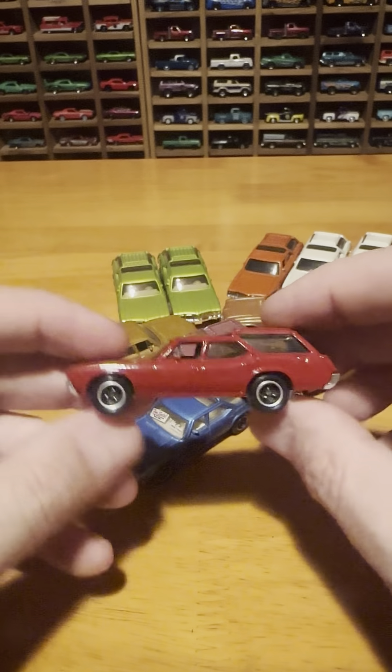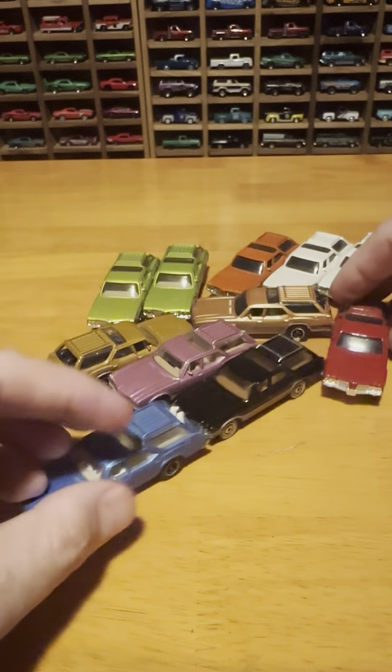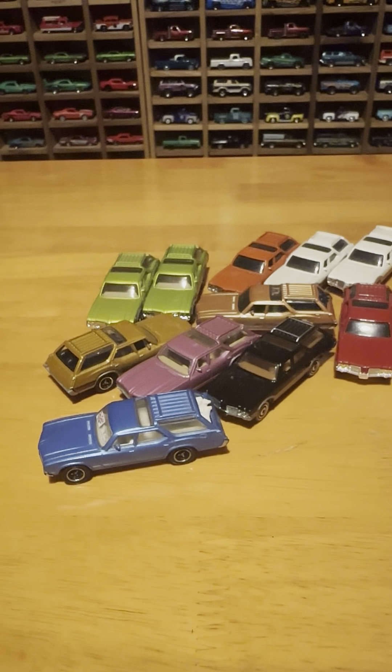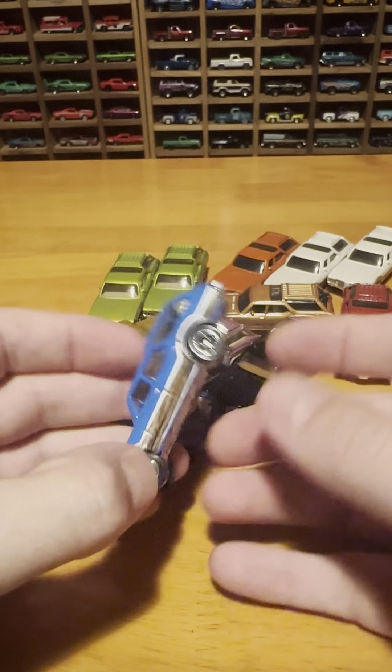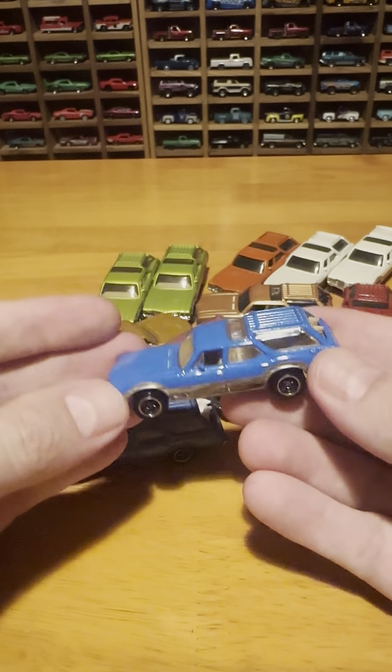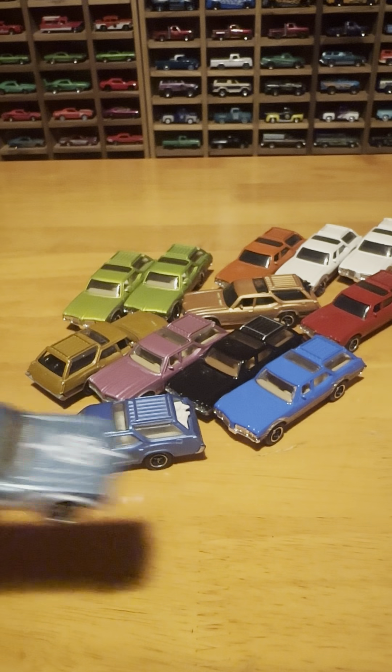I looked to see if there are any newer versions, but as of a couple of years ago I had just about all of them. I really like this color — the flat blue. It's a nice looking ride. I don't know why, but I really like this casting.